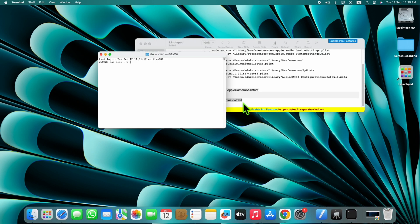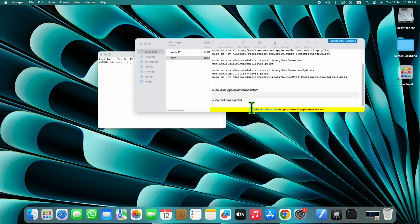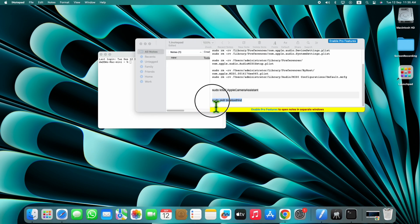After opening Terminal, copy the given text in the description of this video and paste this text in Terminal.